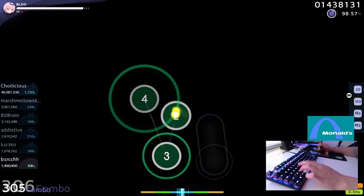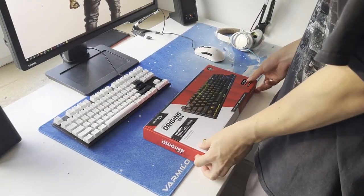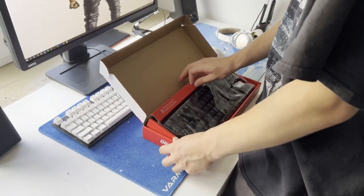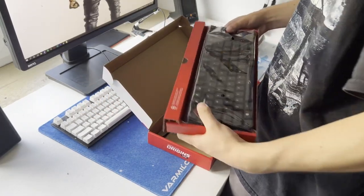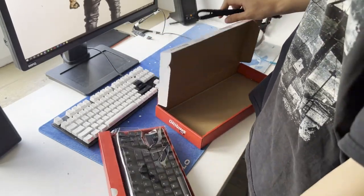Let's begin with the unboxing experience. The keyboard comes in a pretty simple box — nothing special. You get the keyboard itself wrapped in a piece of plastic, manuals, and obviously the cable that you'll use to connect the keyboard to your computer.